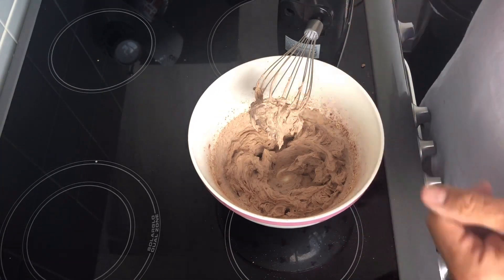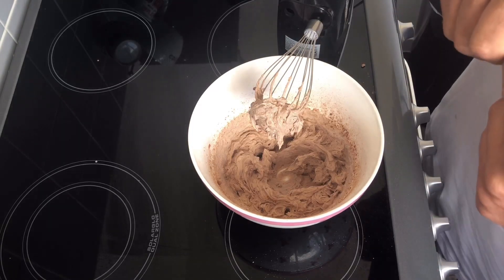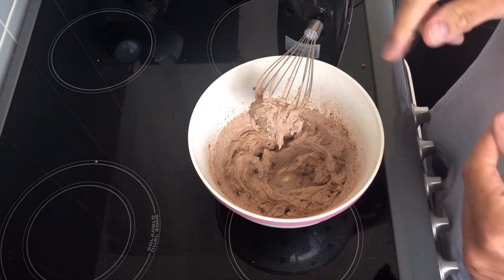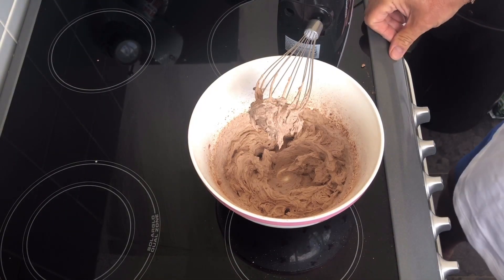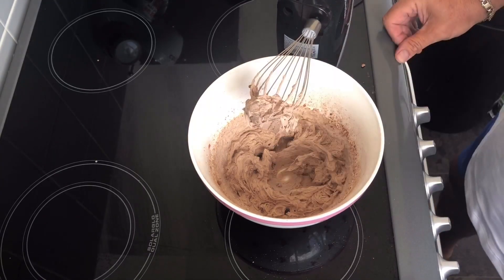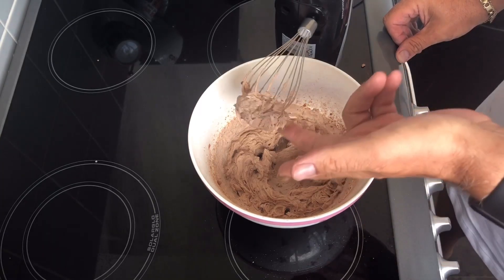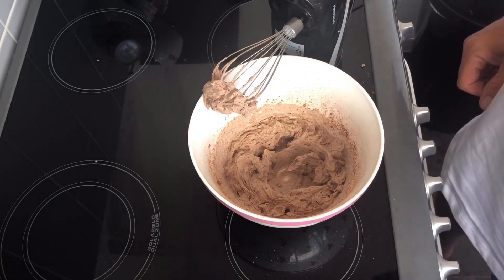I'm not going to eat it all — there's some for my missus and some for me. We're going to eat that today, so I'm just going to stick it into some little dishes and enjoy. That's how simple it is. You just add the sweetener to your taste — not sugar, sweetener to your taste.